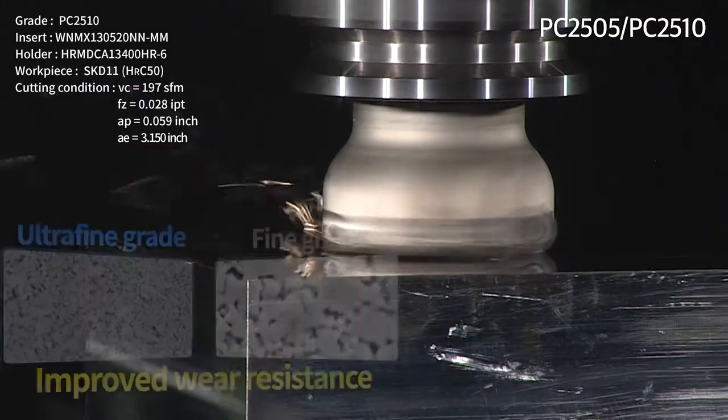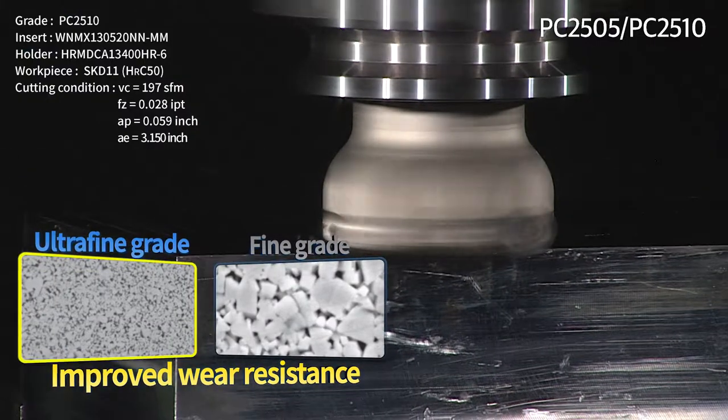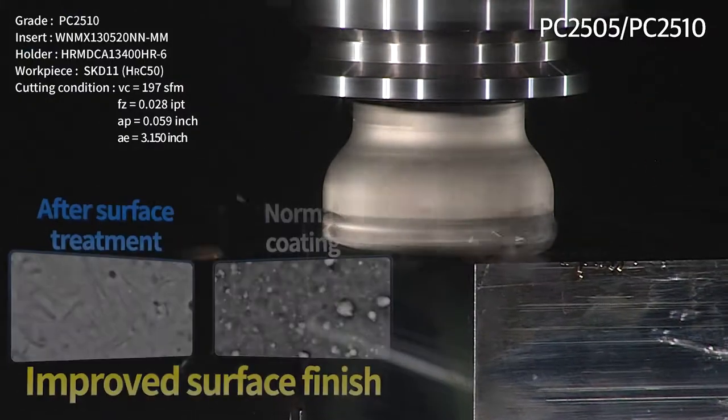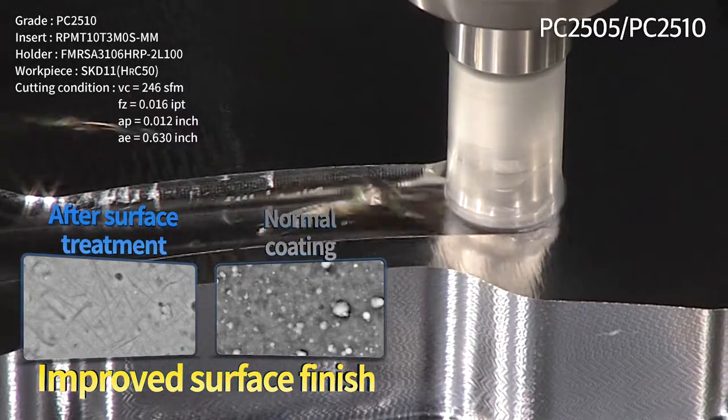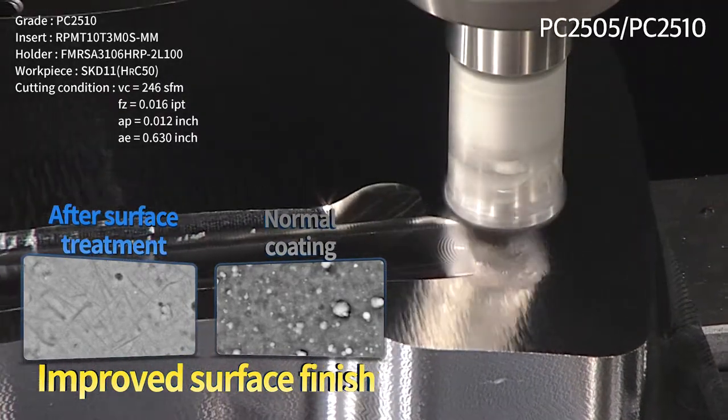Abrasion resistance was improved by applying high-toughness ultra-fine base material technology, and by applying post-coating treatment technology, the surface roughness was improved for enhanced productivity and stable lifetime.